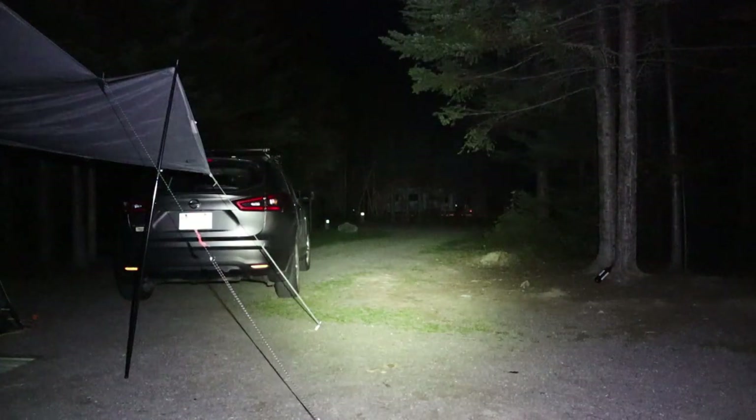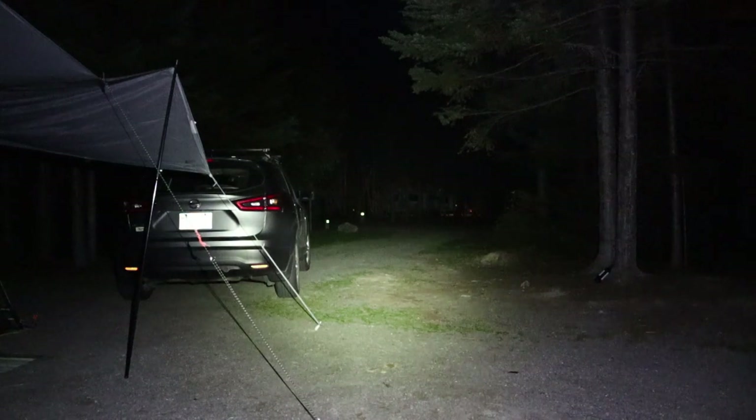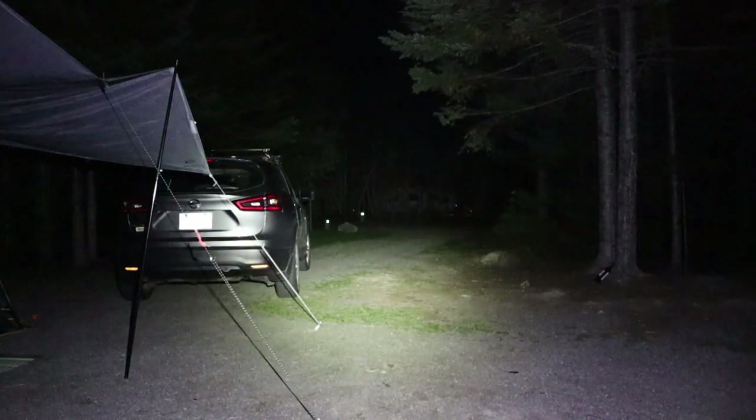Having gone over the physical and performance specifications as well as the modes of operation, it's time to get outside and do some testing. Gene and I are camping, and I'm set up at my campsite with some campfires visible from nearby sites. Starting at lowest intensity, it reaches back to my car about 15 to 18 feet away. Running it up through Infinity Mode, you can now see to the other side of the road — about 60 to 80 feet. On Turbo, it absolutely illuminates the whole area.